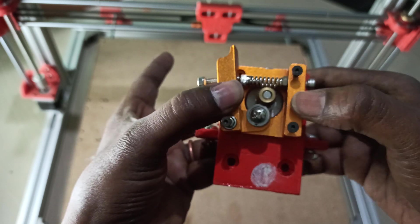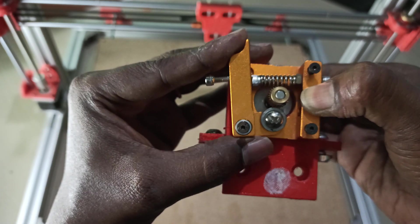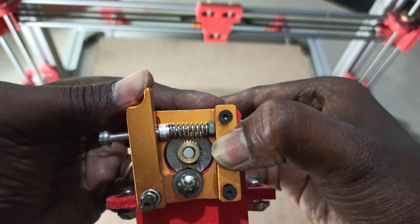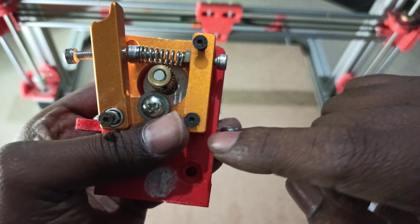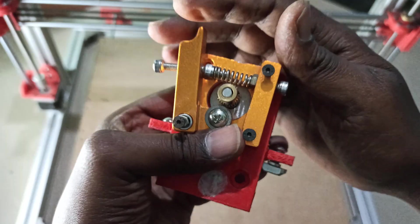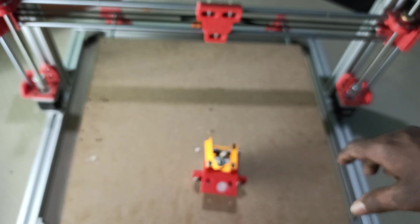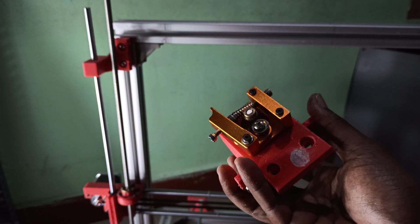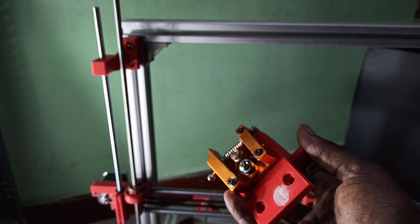I will tighten these screws. You can adjust the spring tension to adjust the gap between the roller and pinion. I'll screw all this and be back. Now the screws are done and the extruder is ready. This whole setup I will place on top of the extrusion.